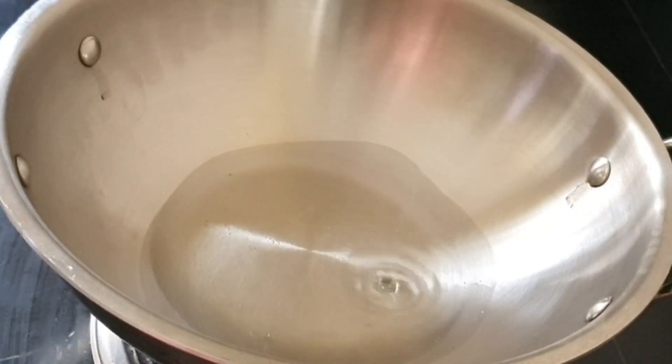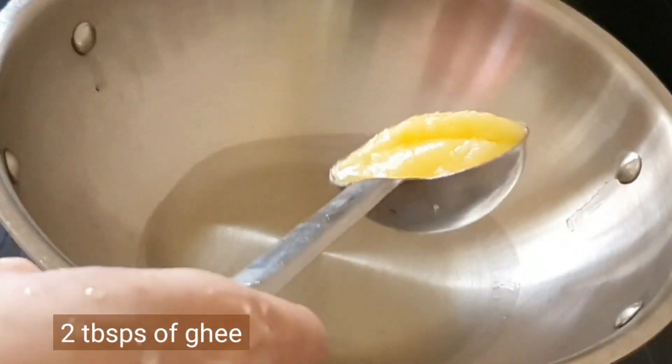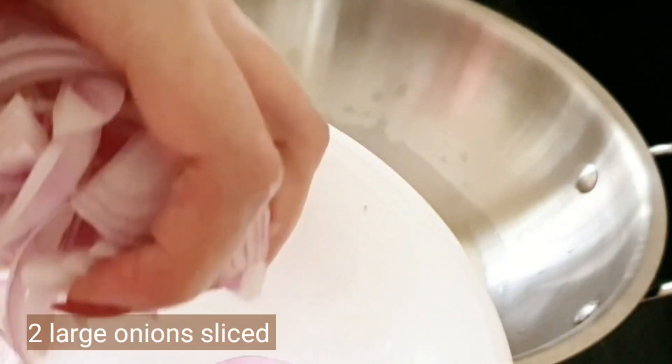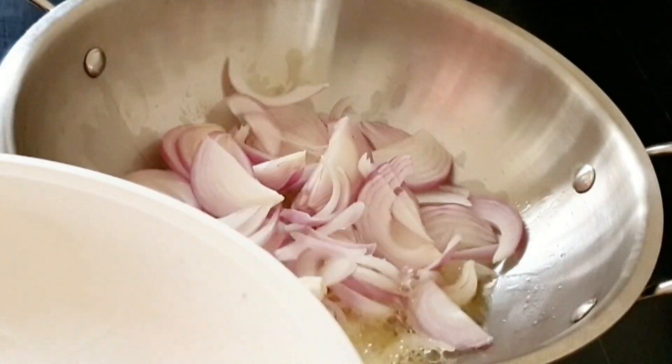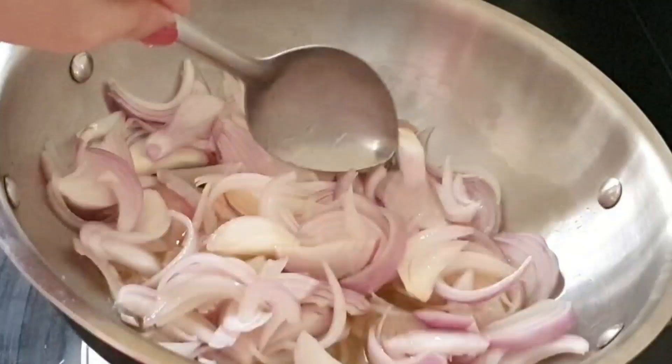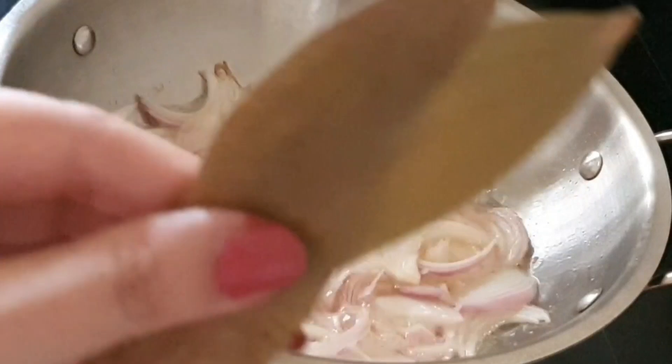Heat up your pan and add one tablespoon of cooking oil and two tablespoons of ghee. Now add two large onions — they are sliced roughly, not thinly sliced. We'll sauté the onions just until soft.